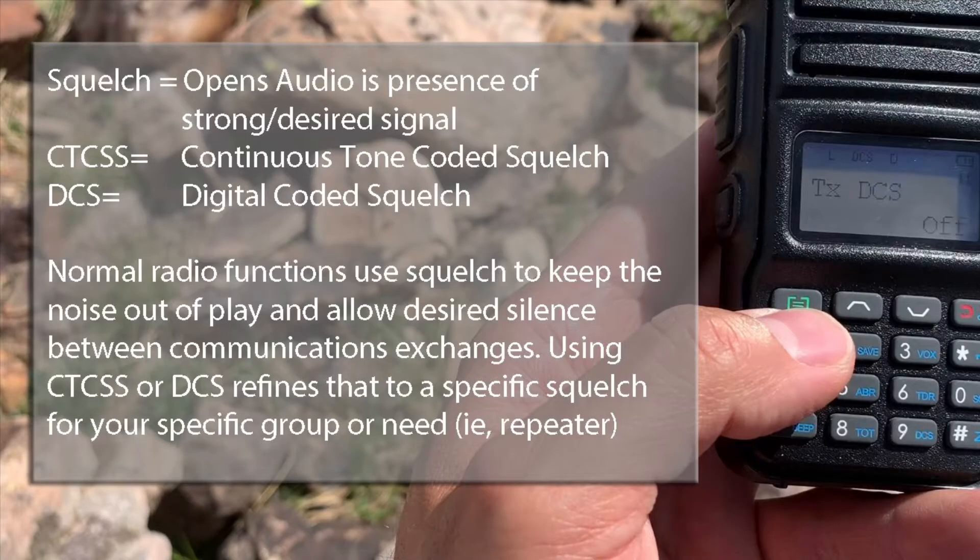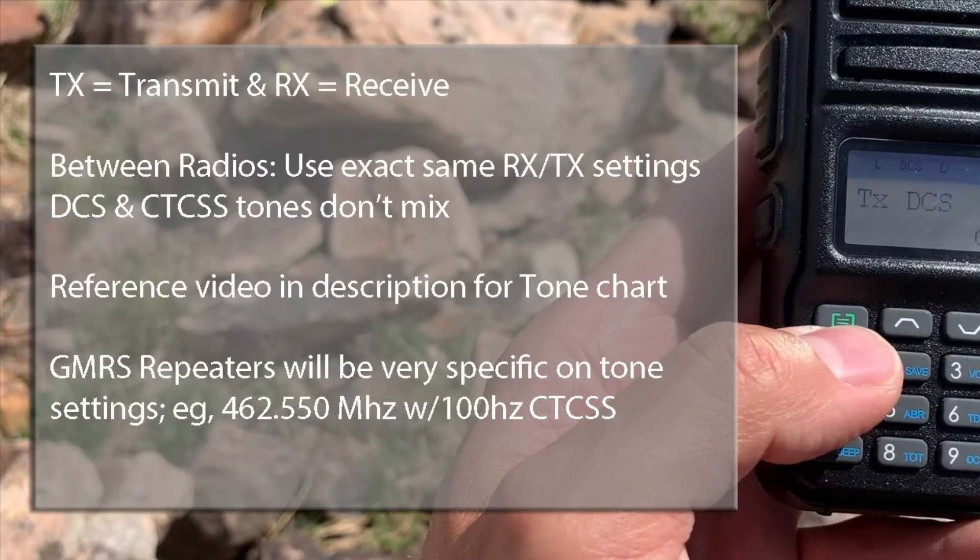The privacy tone concept really implies that you're not going to be bothered by somebody else's transmissions unless you happen to be on the same subchannel. What those are is CTCSS — continuous tone coded squelch system. Unless you're talking on the same frequency in Hertz, you shouldn't be hearing other people. But your conversations are not private — all I have to do is hit the scan feature to figure out which privacy tone you're using.